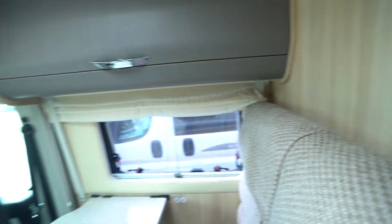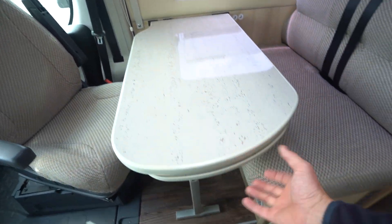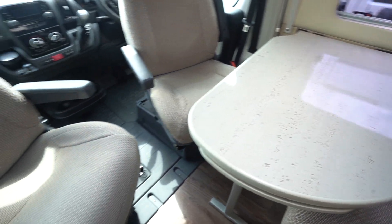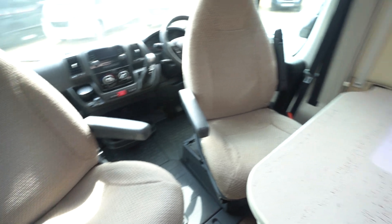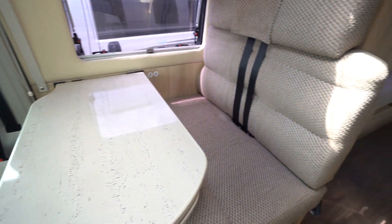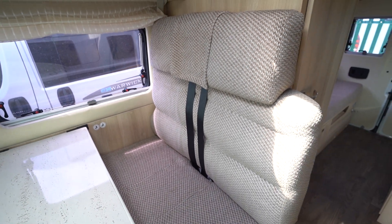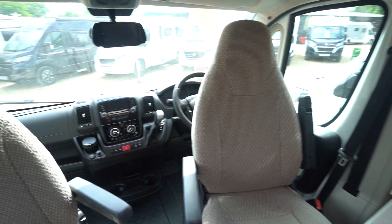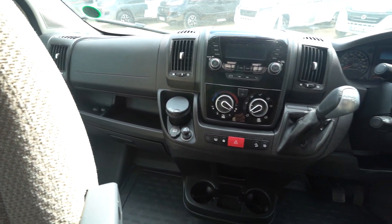Moving through into the front lounge, we've got a nice big table here with a table extension underneath, which comes out to help the person sitting in the swivelled cab seat. You've got your bench seat with two extra seat belts, so you've got four properly belted travelling seats in this one. The cab is nice and tidy with no signs of any damage to any of the cab plastics.